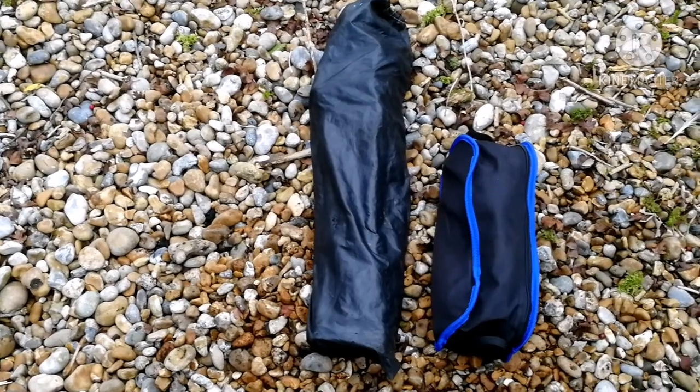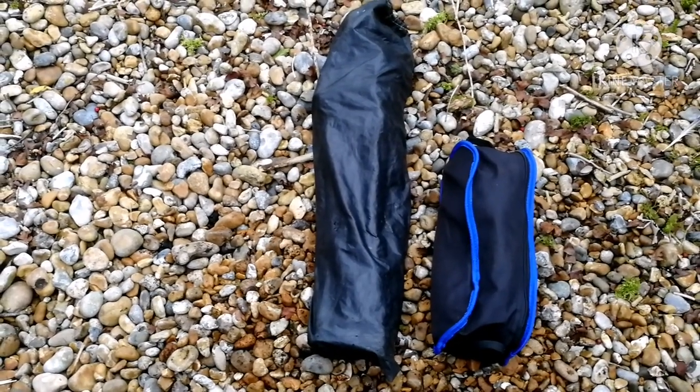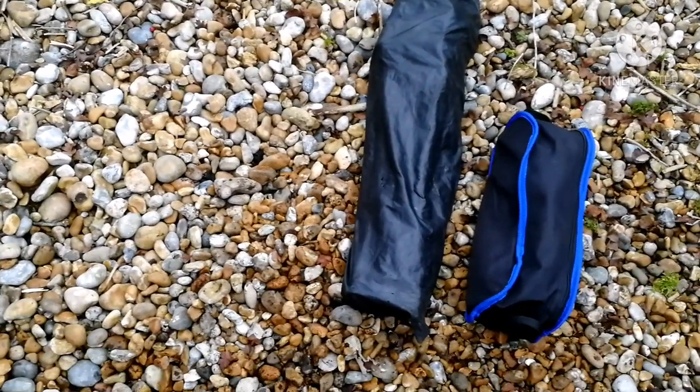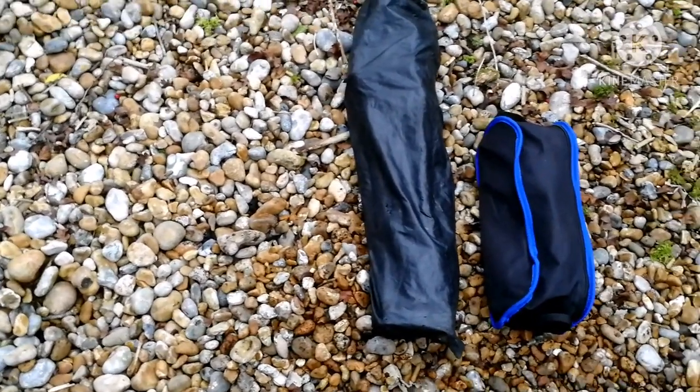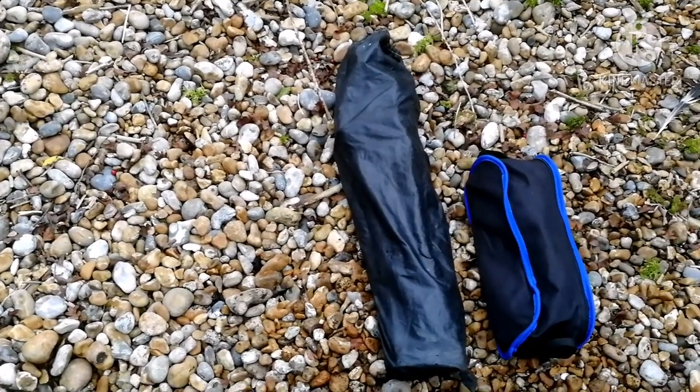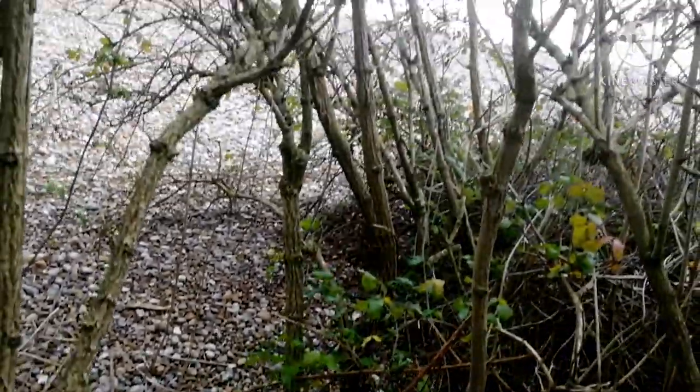So anyway, that's my quick review and opinion on these chairs. I thought I'd do it — just might help someone out. Thank you for watching, and I'll see you next time. Cheers, bye!